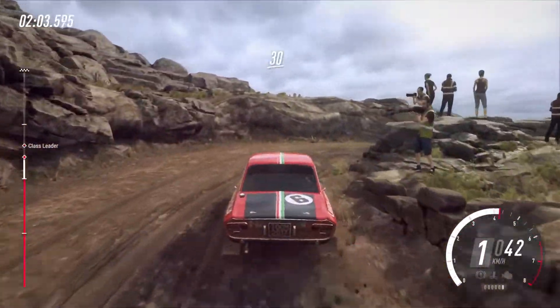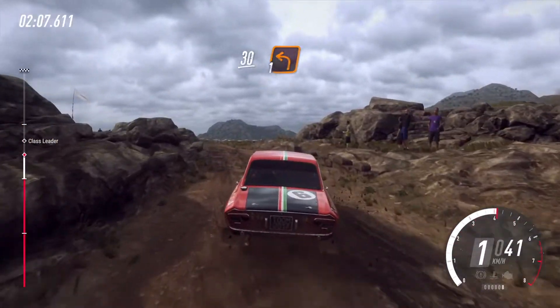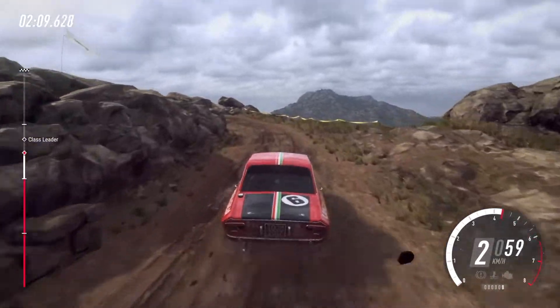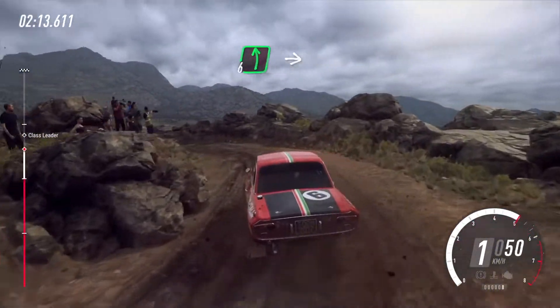1 right, 30, 1 left long tightens, into 2 left long tightens, into 6 left, sudden hairpin right.